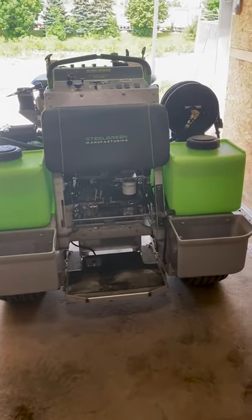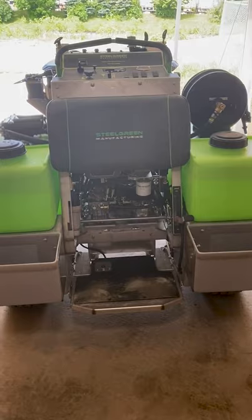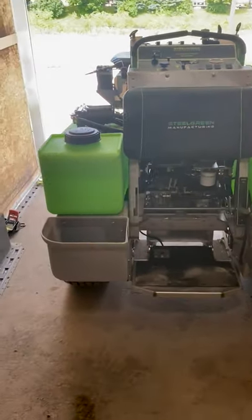Once you have your unit in the trailer, make sure to put on the drum parking brake — that'll be your first order of business. Next, you're going to put on your ratchet straps.